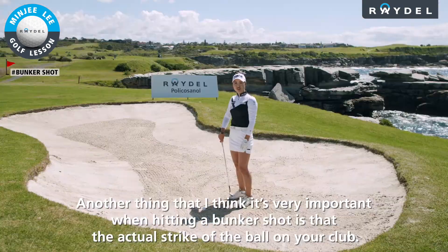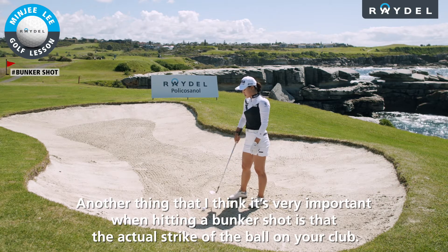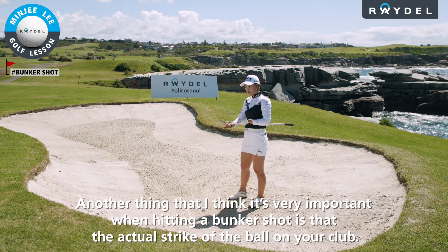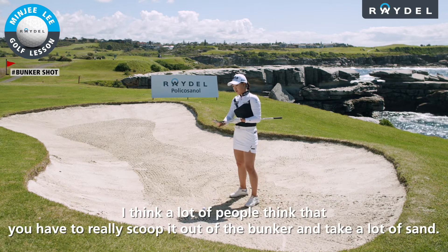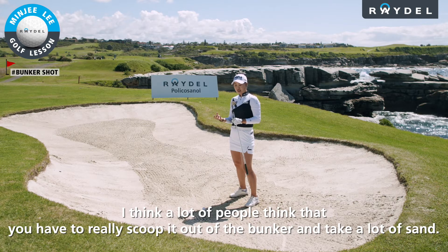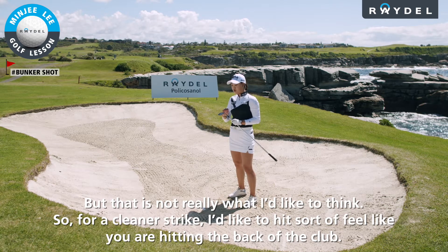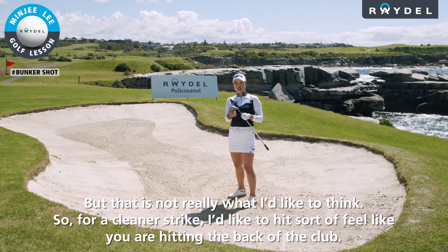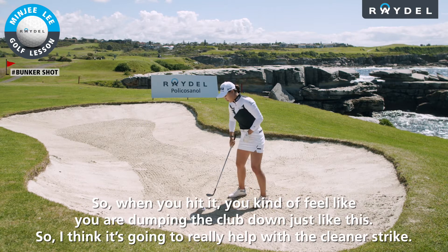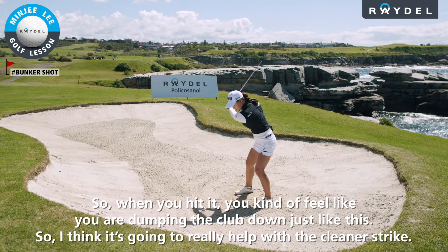Another thing that's really important when hitting a bunker shot is the actual strike of the ball on your club. A lot of people think you have to scoop it out and take a lot of sand, but that's not really what I like to think. For a cleaner strike, I'd like to feel like you're hitting the back of the club — you kind of feel like you are dumping the club down just like this.